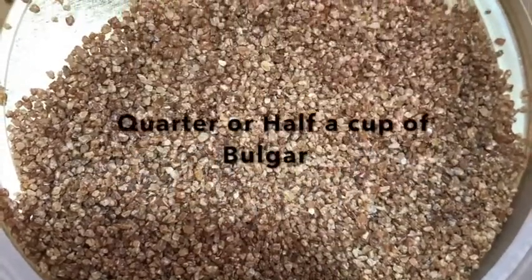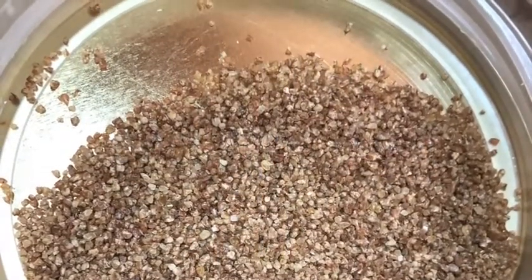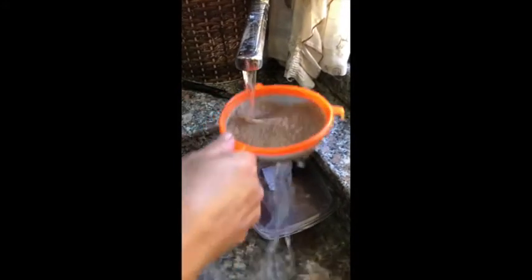Finally, you need half a cup of fine bulgur, or a quarter of a cup. It's also recommended that you wash it.